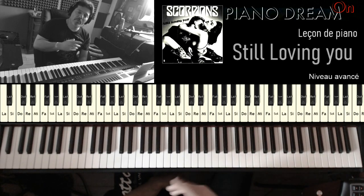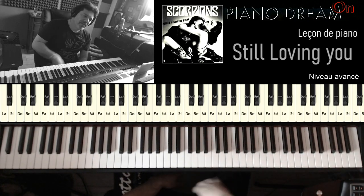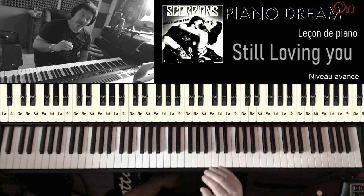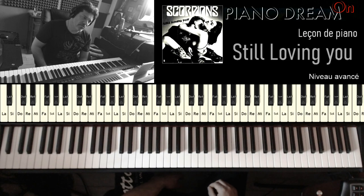J'ai mis un petit peu de temps parce que depuis le confinement, j'ai fait pas mal de leçons débutant, facile, une nouvelle méthode, donc ça m'a pris un petit peu de temps parce que je fais une leçon par jour, mais je vous avais promis de faire cette chanson, donc c'est ce qu'on va faire en détail, vraiment une étude approfondie de cette chanson de Scorpion.